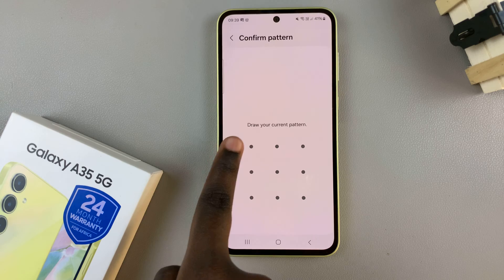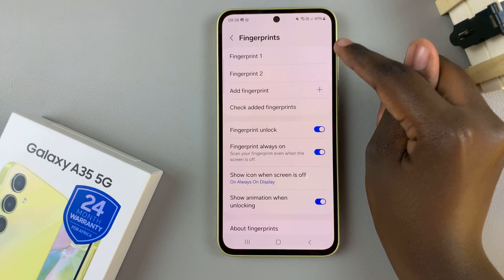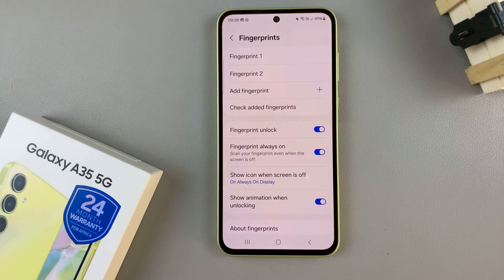Enter in your current screen lock type to confirm your identity. Then you should see all fingerprints that are currently registered to your device.